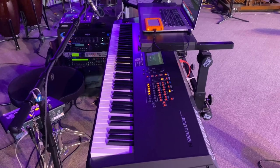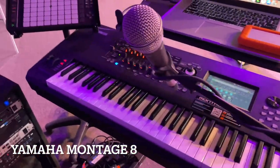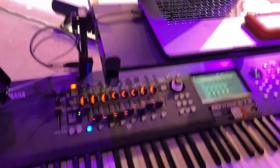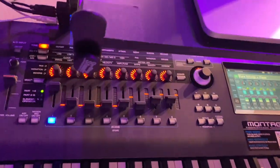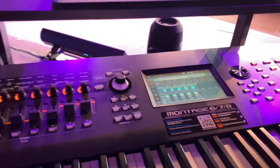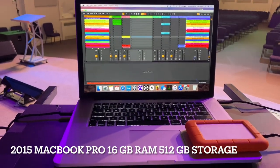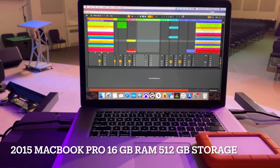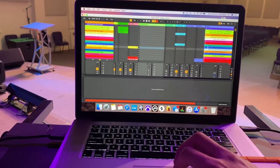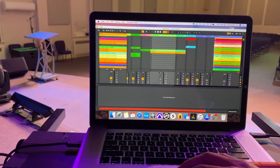So the main board we are using is the Montage 8. We just got this in maybe two weeks ago. And so far, I'm loving it. I haven't got a chance to really dig into it and deep dive into it, but soon I hope to do that. So far it has a lot of cool piano sounds on it. On my laptop, I got the 2015 MacBook Pro, 15-inch, 16 gigabytes of RAM, and that's triggering all of my Ableton stuff. So that's my set right there.